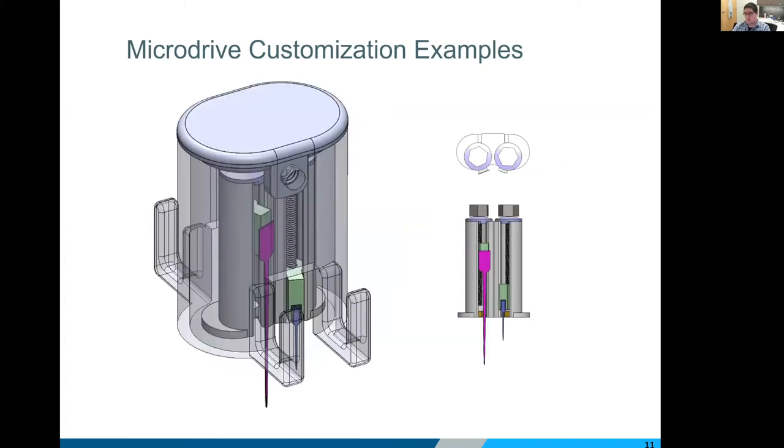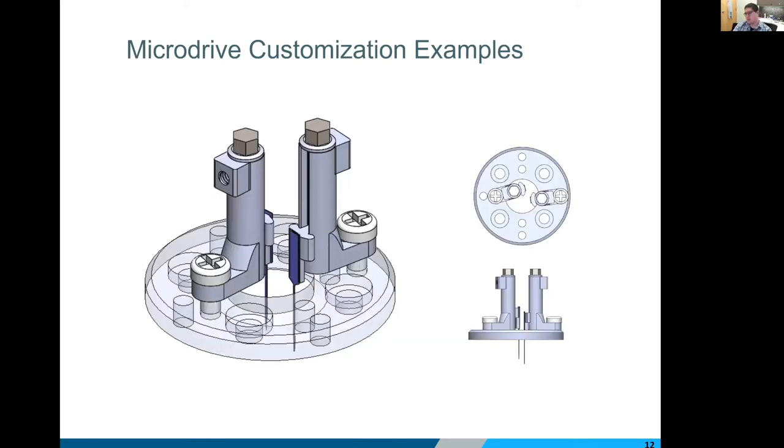Another really common request is multiple independent electrodes on a single drive. The electrodes don't have to be the same — you can have eight shanks on one drive and a single shank on the other; two millimeter recording depth on one side and ten millimeter recording depth on the other. These are all swapped out depending on your needs, and the spacing between probes and the orientation of the probes themselves can all be customized depending on what you're looking for.